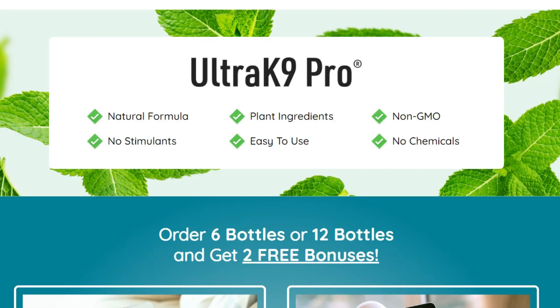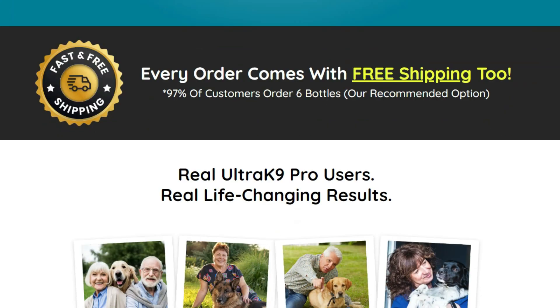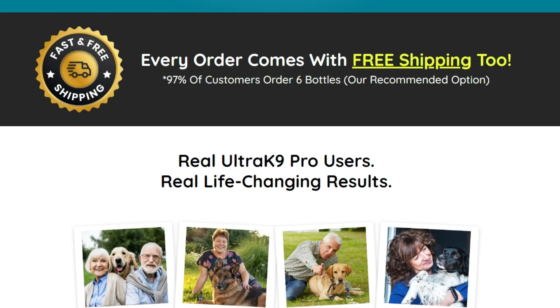It is made with natural ingredients that are safe and without side effects. All purchases made through the official site come with a 60-day guarantee. Furthermore, for Ultra K9 Pro to work you need to take the treatment seriously, giving it to your dog every day.